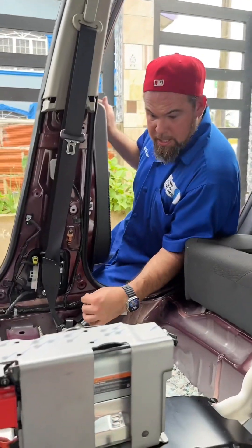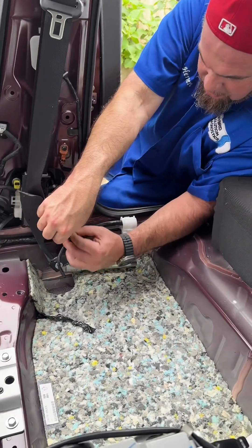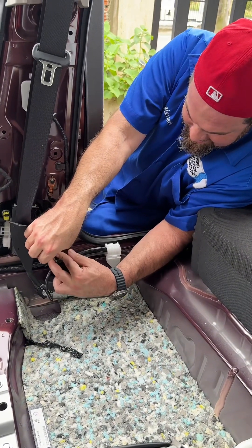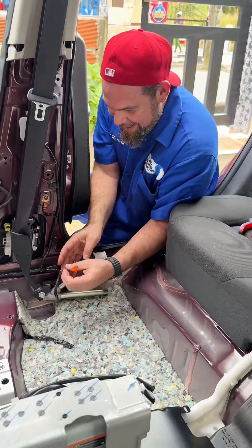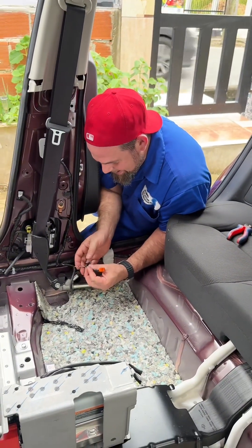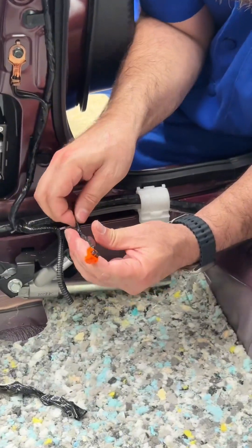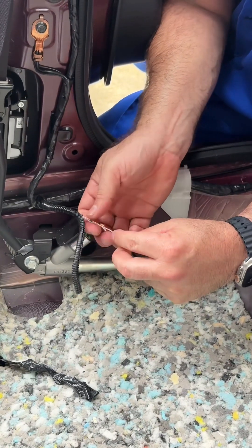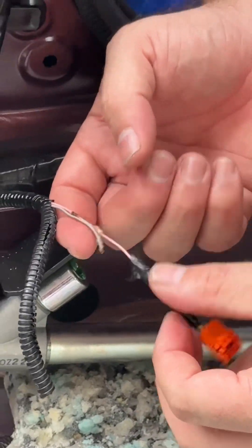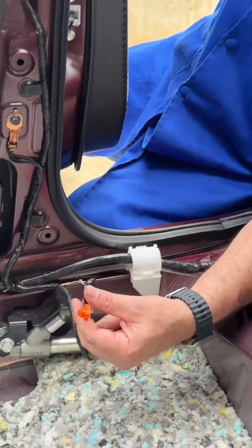The next part is I'm going to check the right-hand side pretensioner. Are we going to find another resistor in this part as well? What the hell - I can't believe they did it. So basically they shorted the cable to fool the computer by putting in a resistor. This is not just the cable problem - the problem is that this pretensioner was deployed.